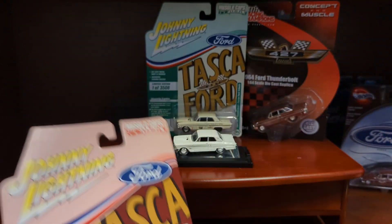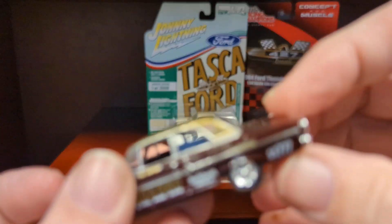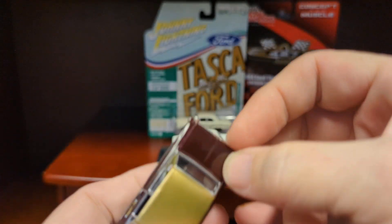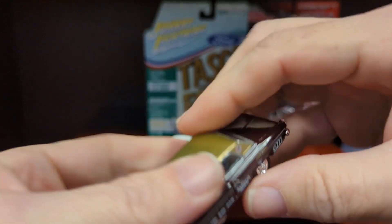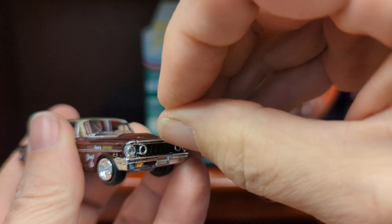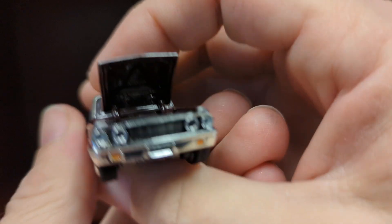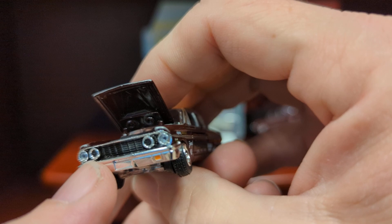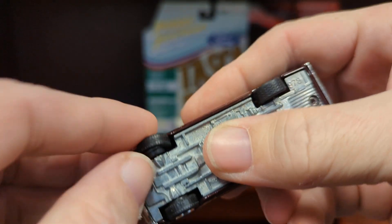We have two versions. Of course, I've shown the Johnny Lightning castings off, because Johnny Lightning is owned by Round 2 Corporation, and they make Auto World as well as Johnny Lightning and Racing Champions, Racing Champions Mint. You can see that this has the inserted grille and headlights and opening hood and very nice details, authentic-looking wheels and tires.